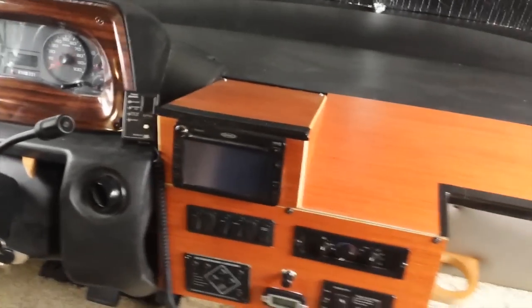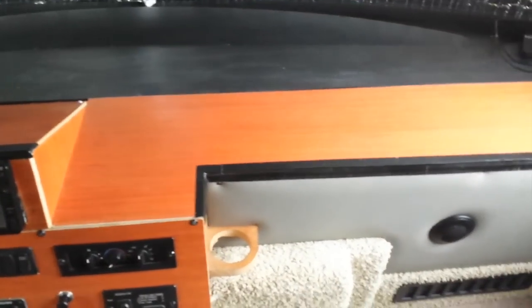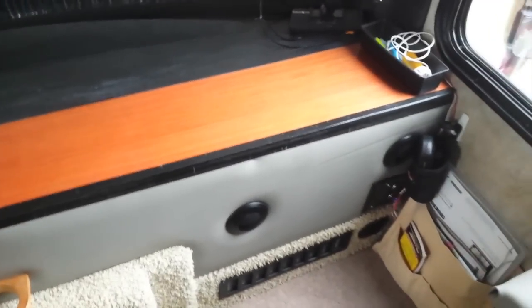Moving along with the prototype dashboard — after he figures out how he wants everything fitted, he'll do the permanent job down in Florida when we're back by the woodshop.